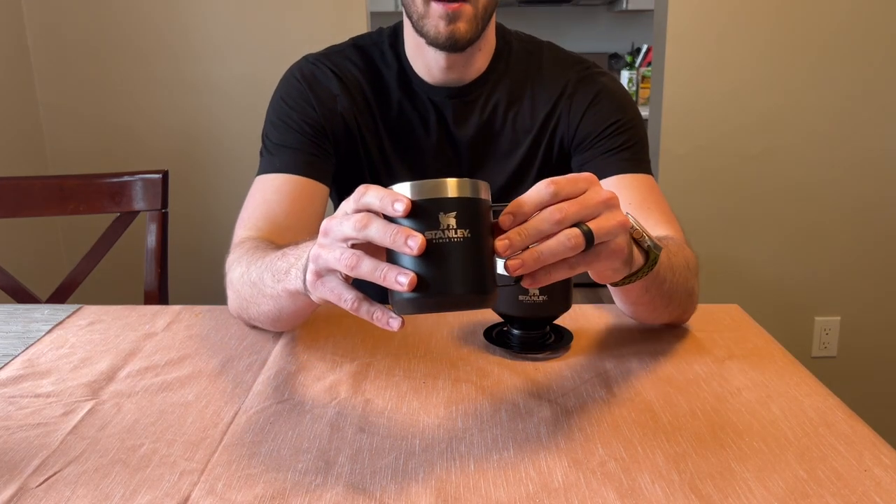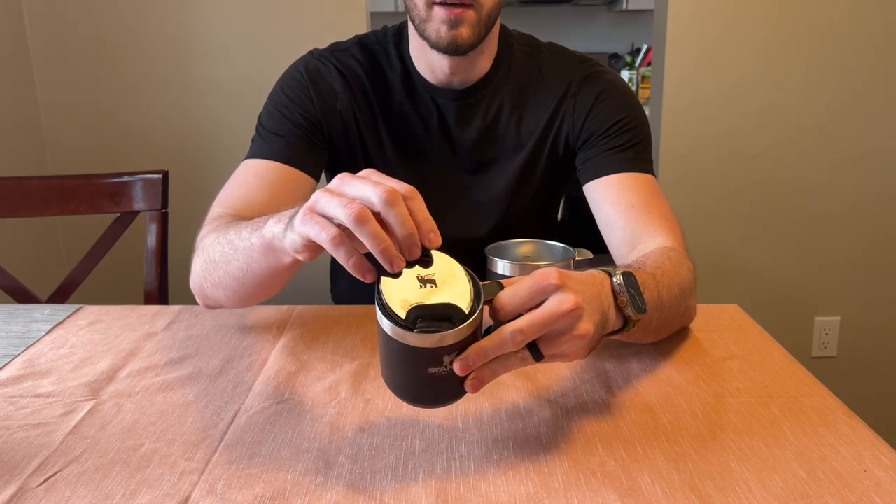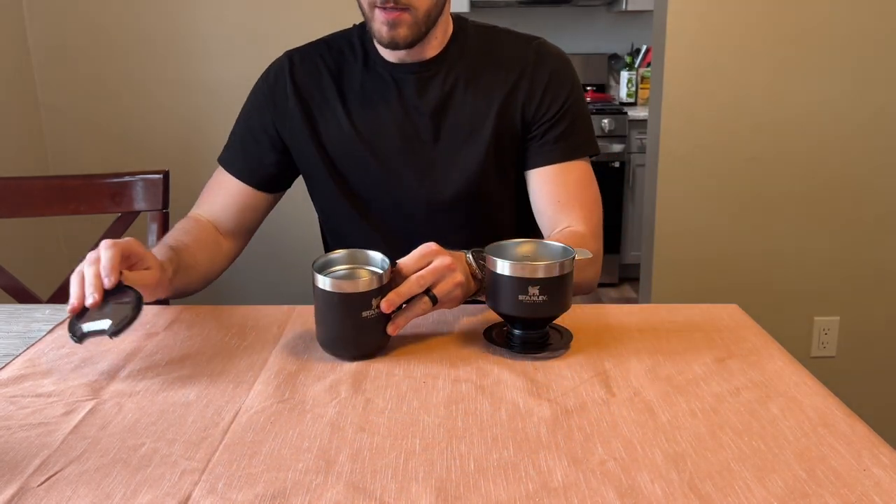So it does come with a mug here. There's a plastic lid that does seal — you can see what that looks like there. So I'll take that off.